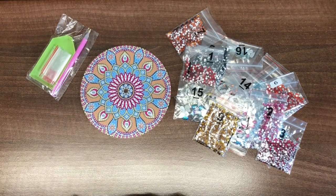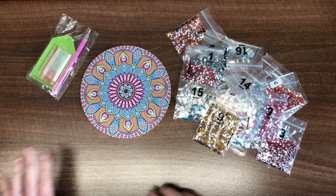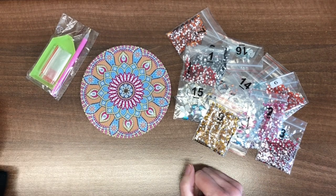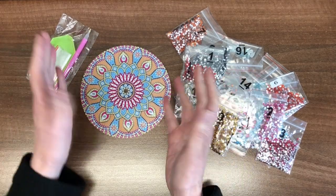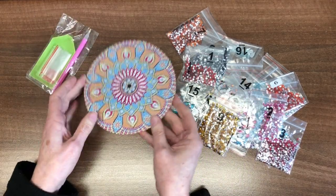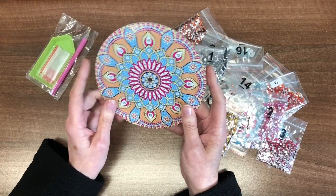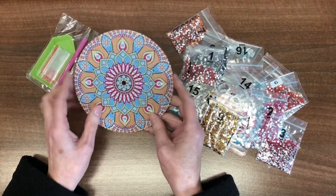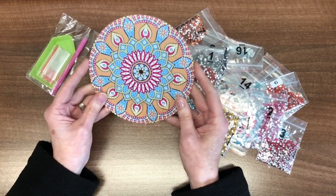I'm going to start doing the cake stand that was kindly sent by Ryan at Fancel's. I've been dying to have a go at this, ready for the springtime, and then I can put all my lovely cakes on this tiered stand. So this one I've chosen to start today is the top layer.